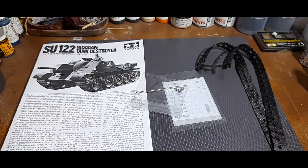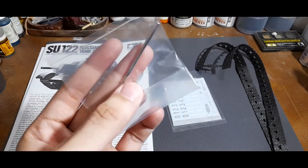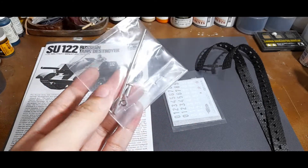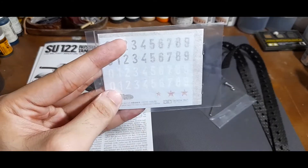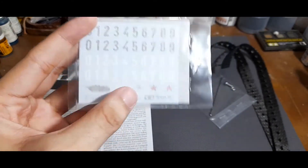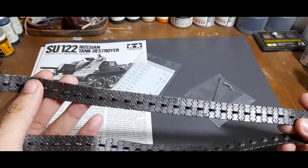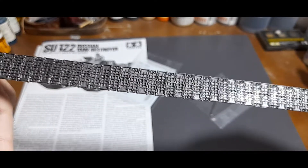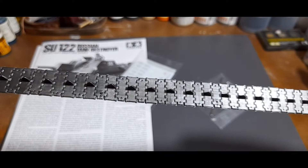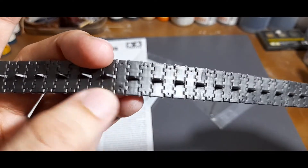Lastly for the SU-122 kit, you have a bag of metal parts — a metal shaft, a screw, and a nut. You also have your decals, which are just generic numbers and red stars, and your tracks for the tank. The back side is detailed and also the front, with just a little amount of cleanup needed here and there.